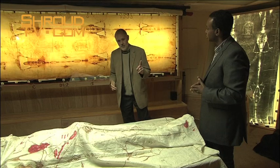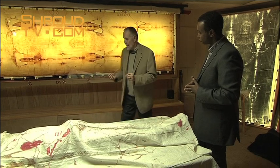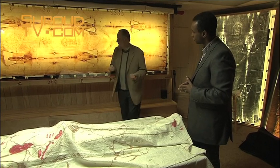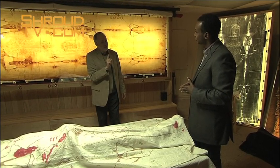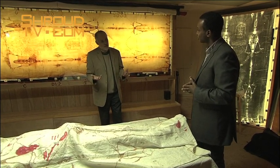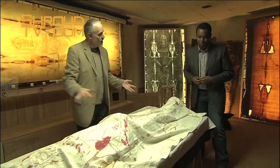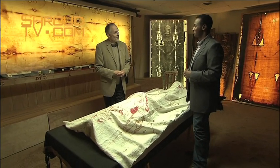We know from our studies directly on the Shroud in 1978 in Turin that the blood stains precede the body image. So what you have to imagine, if this is the work of a forger, is that the forger put on the blood stains first and then composed this magnificent body image by some technique around those blood stains — and moreover had to place these blood stains in such a way that they work three-dimensionally around a cloth that touches the body. I can't put my mind around somebody being able to do that.